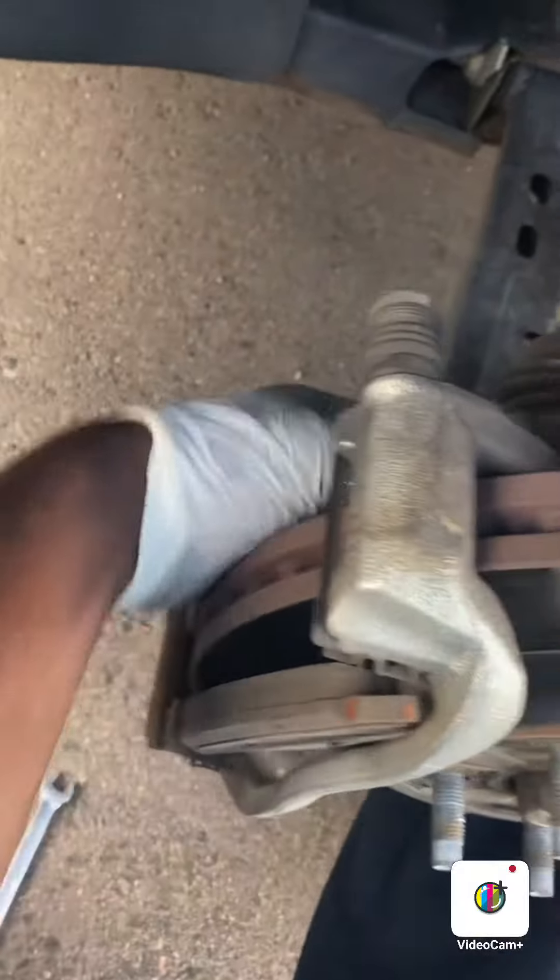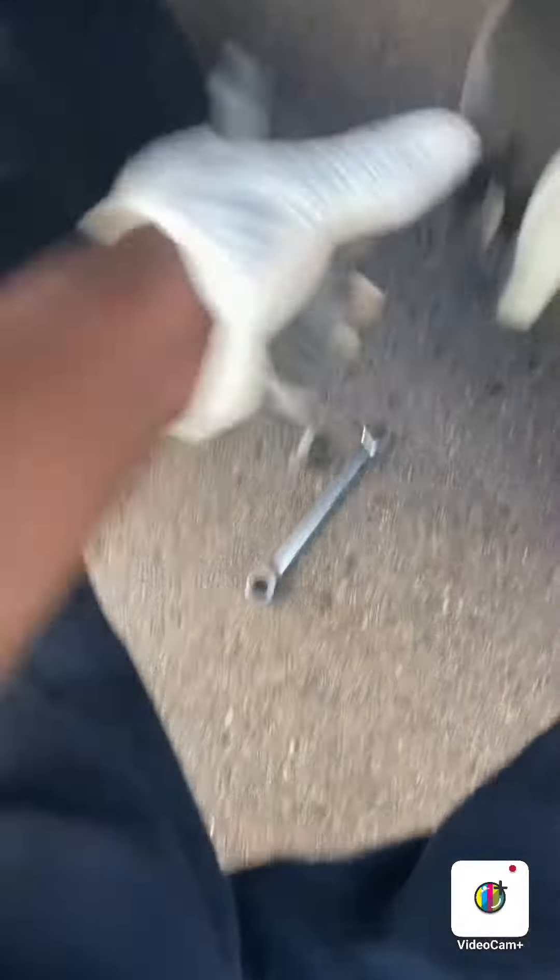I'm gonna go ahead and take these out. These ones still look good, man — it's probably the rear that needs to be done. But we're gonna go ahead and replace these anyway.